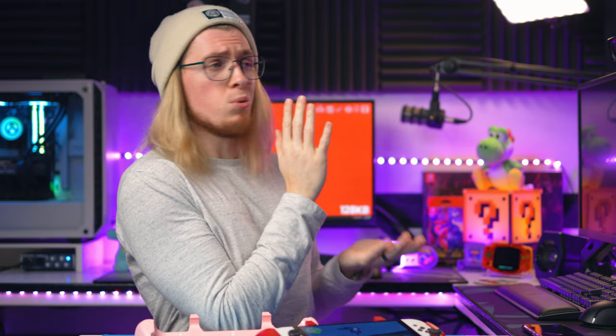Stay tuned and subscribe if you want to see our full review when I've spent more time testing these out. I hope you've enjoyed today's video — make sure you like and subscribe, and check out some of these other videos here for alternative grips if you don't want to pay the high premium price of the Satisfye.